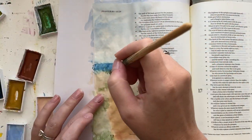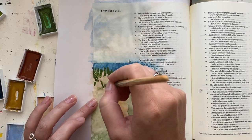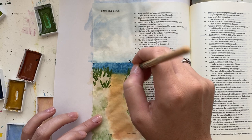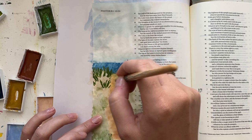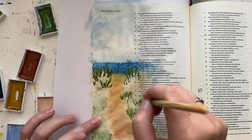But again, this is just Bible journaling, so just get the paint on the page and do it how you see fit. Here I am starting to add some greenery, some bushes, some plants around that pathway up to the beach.